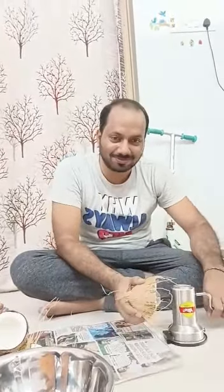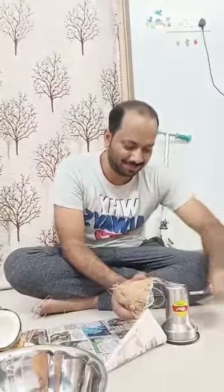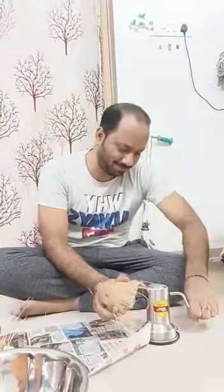Now the coconut is ready for grating. Do you think that's right?